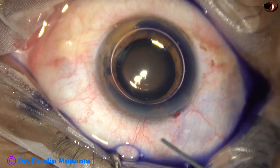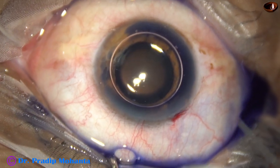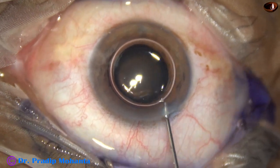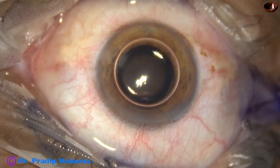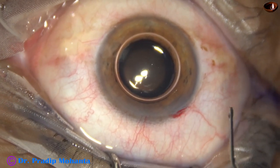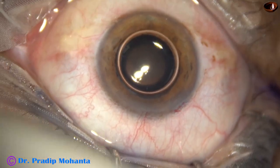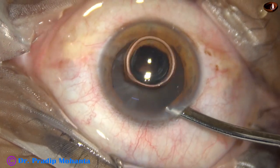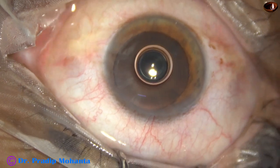After the main incision, the anterior capsule is being stained with trypan blue dye. This is a bit of adrenaline, as the pupil has not dilated well. Adrenaline may help in dilating the pupil. This is Phenocaine, which contains tropicamide and phenylephrine. And now the pupil has dilated quite well.